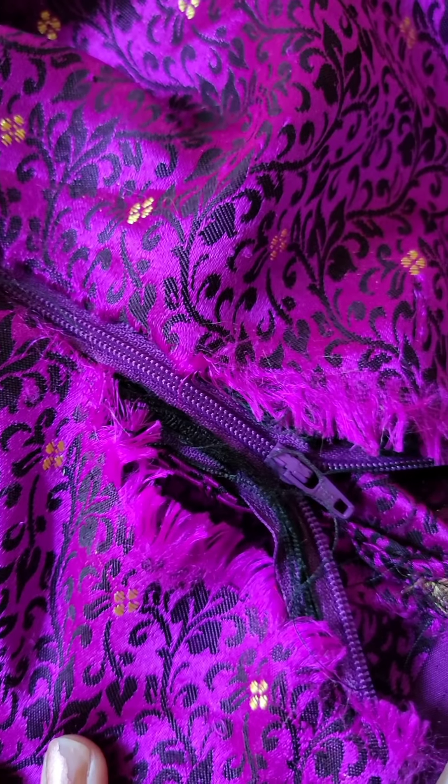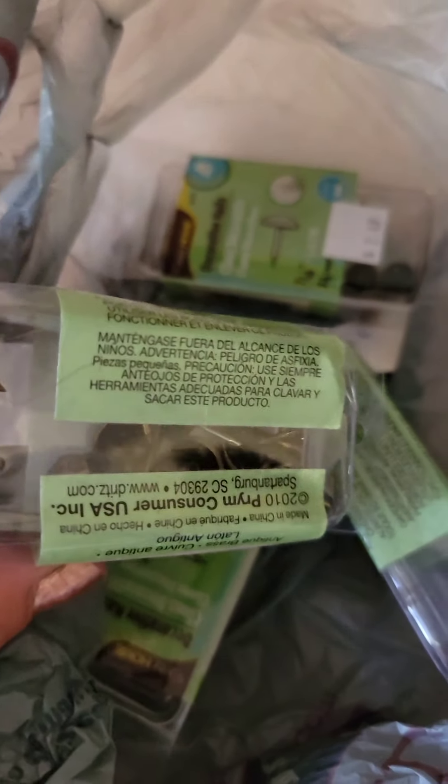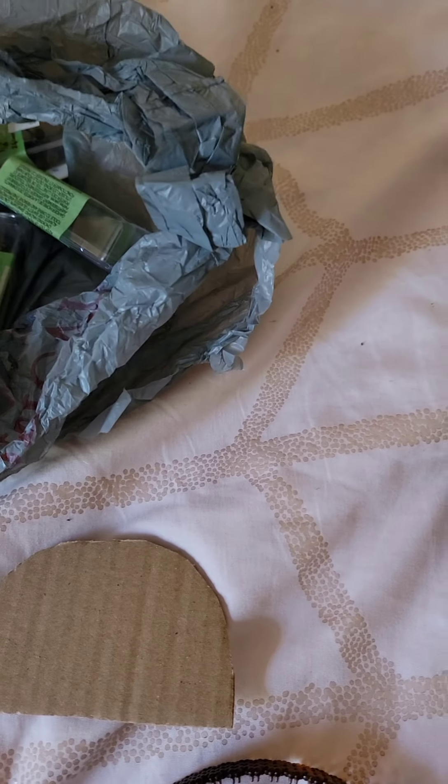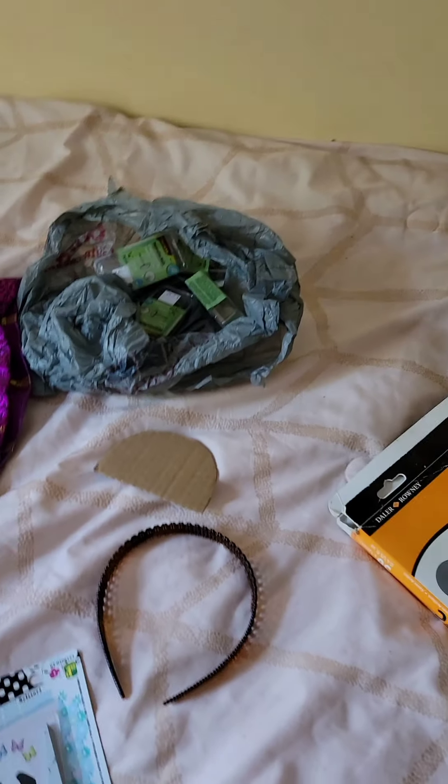Some beautiful fabric that I turned into a dress, but the silk frayed as you can see on the zipper. So we're gonna use this for our material today. And I have these little pins as well — push pins, decorative nails. Okay, so here we go.